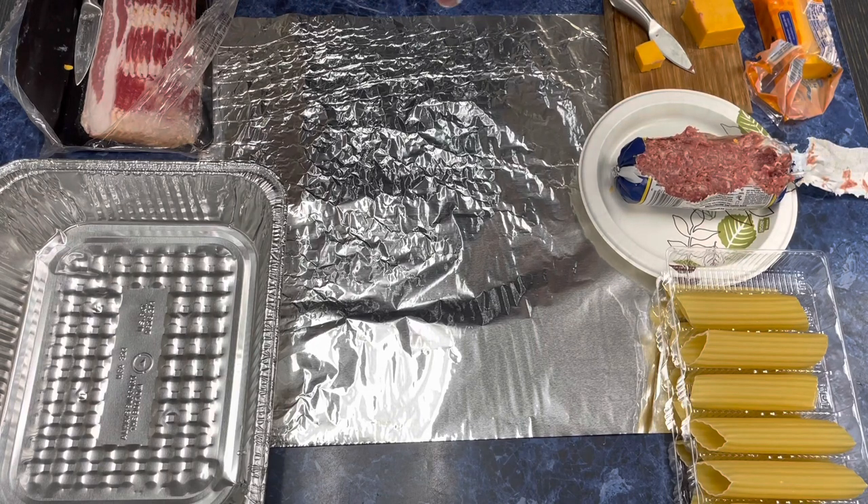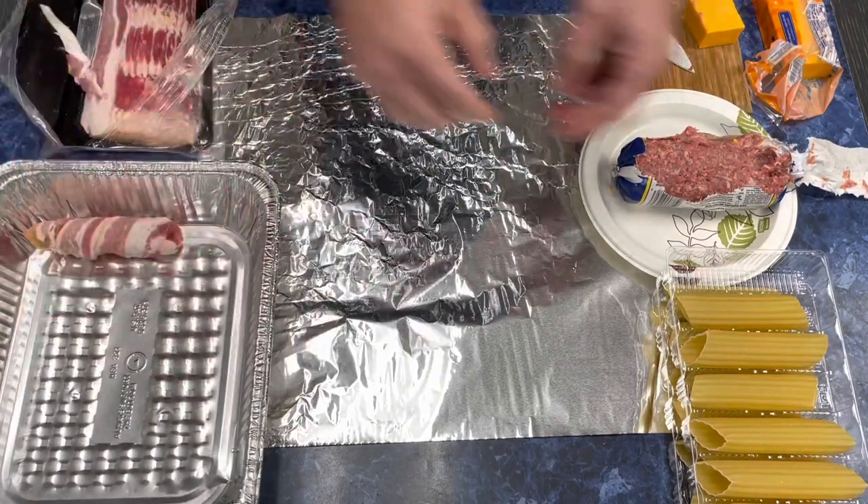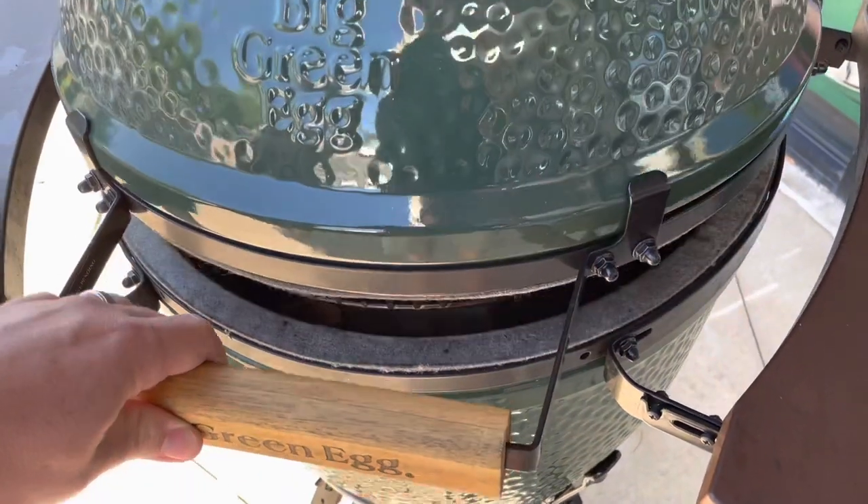We're going to cook this indirect, low and slow, at about 250–275 on the Big Green Egg, shooting for about two hours. Ta-da! They're all done. We've got them wrapped here in a pan, and then we take them out to the Big Green Egg.